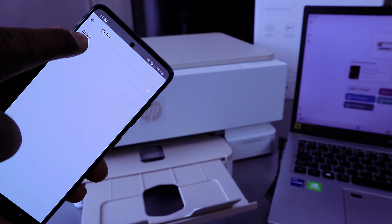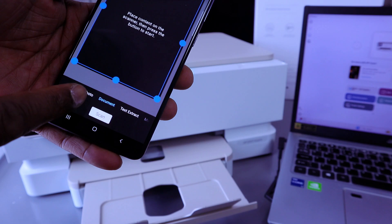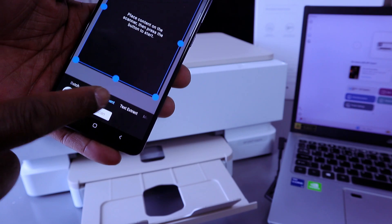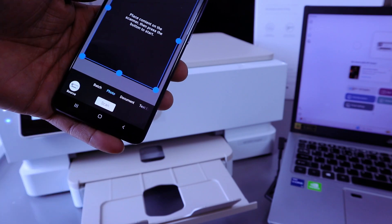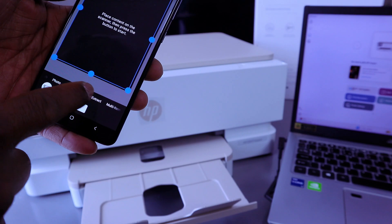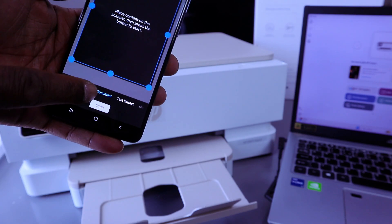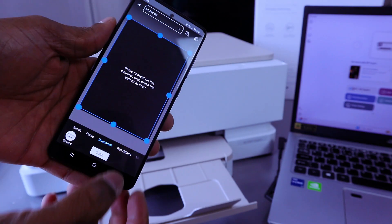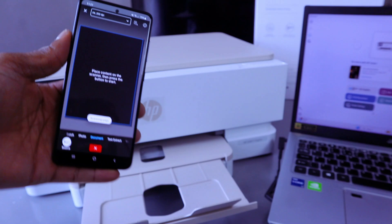Go back — color is currently set to color, but you can select black and white. If you are scanning a photo, select photo; it's currently set to document. Scroll to the side to select photo — the photo option will highlight. Scroll back and select document — you will see it highlighted in blue, so document is selected. Then select scan. The document is now scanning.